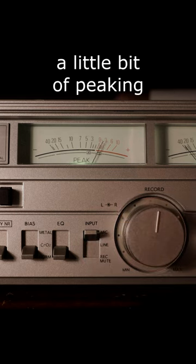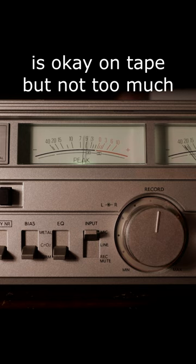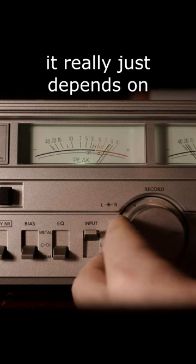To get a good sounding recording, you want to set your levels just under the red. A little bit of peaking is okay on tape, but not too much — although in the end it really just depends on what you're going for.